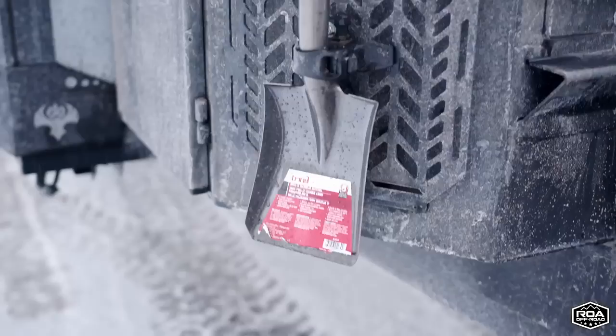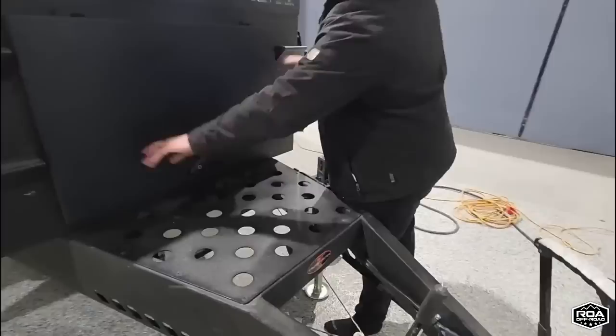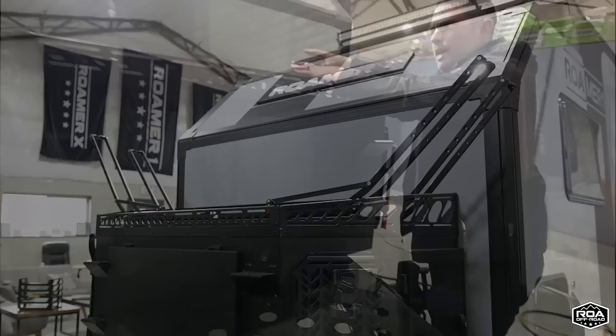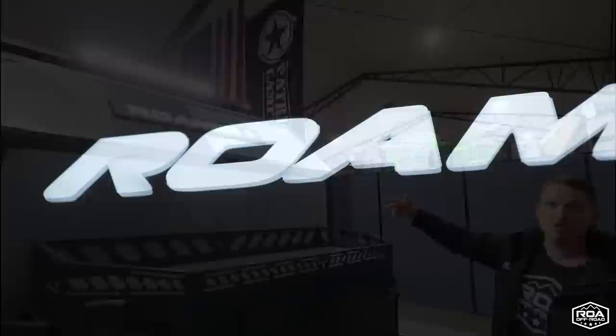Everything you see in this video today comes standard with the Roamer 1. We throw in a shovel. Up here there's a little storage space where you put your steps. You have steps on either side, and up top you can mount a bike rack that will fit two mountain bikes easily. We also have the illuminated Roamer 1 lights, which turn on when you turn on your truck's running lights as you're driving down the road. It also has a dimming ability so if it's too bright, you can turn it down.